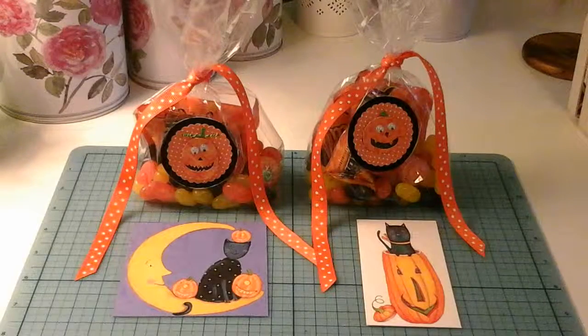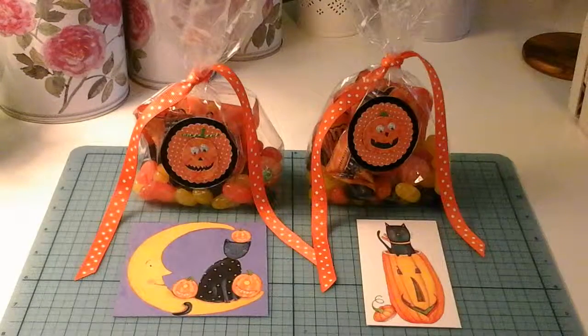Hi everyone! Today I'm going to show you how I made these cute little treat bags for my niece and nephew.